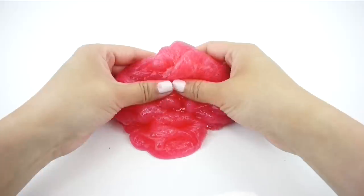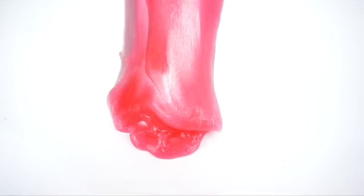Hi everyone and welcome back, I'm Joanna. In this video I'll show you a ridiculously quick and easy way to make slime. As you can see, all you need is a plastic bottle, and I'll show you exactly how much of each ingredient to put inside. Then all you have to do is shake it up.